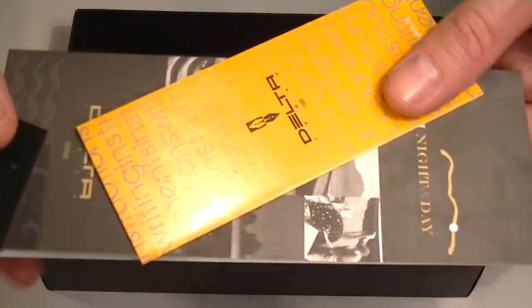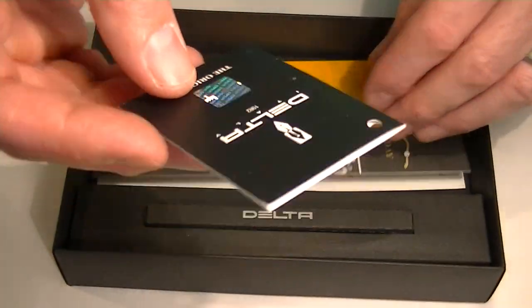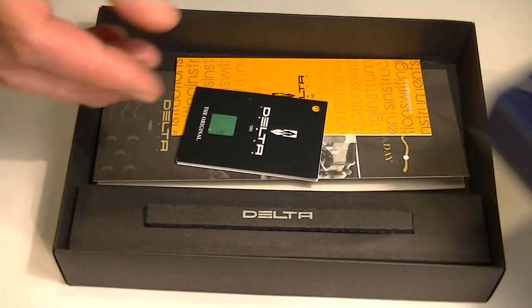Included with the pen is information about the Capri night and day, warranty information as well as the certificate of authenticity.